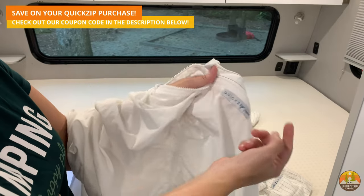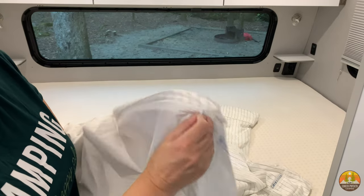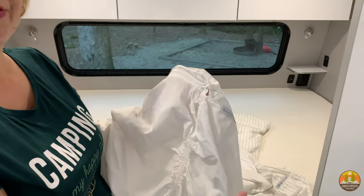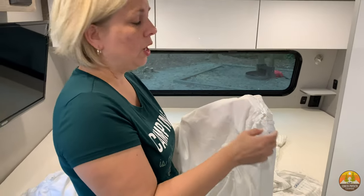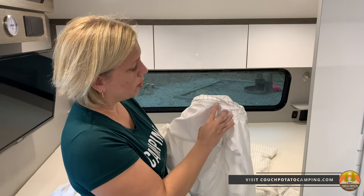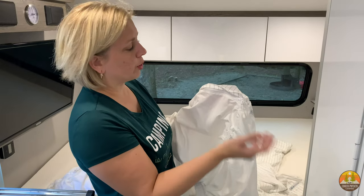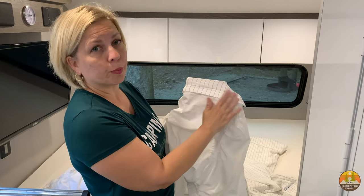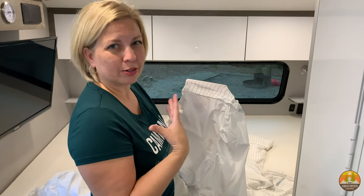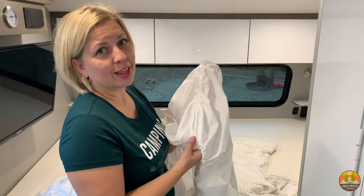The zipper zips all the way around and comes to the part where you can take it off. I always thought the zipper was going to be on the top part where you're sleeping and that you would feel it — cold in the middle of the night or uncomfortable. I'm actually pleasantly surprised that the zipper is almost on the side, on the part you're not going to be laying on. And regardless of where the zipper ends up, there is a fold-over part of the fabric, so you don't have to worry about feeling that metal zipper while you're sleeping.